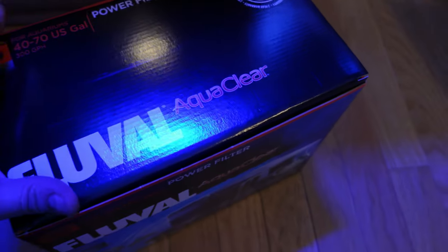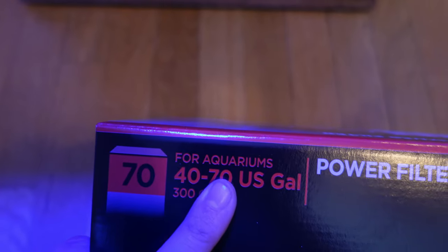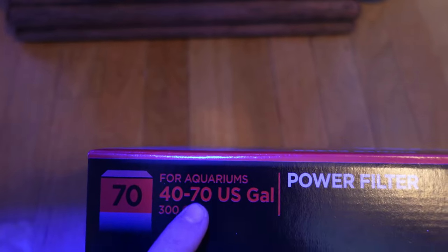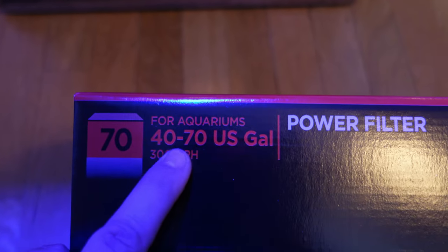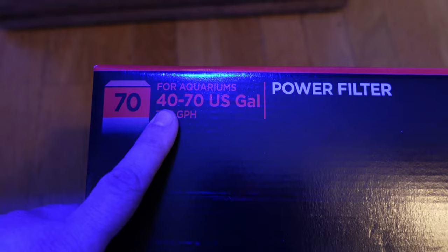So I got the plastic wrap off. The size I got is a 70, which is rated for 40 to 70 gallons. I'm figuring on doing either a 30 or a 45 high, so this will work for either. It'll have a good turnover rate and give them a decent flow.